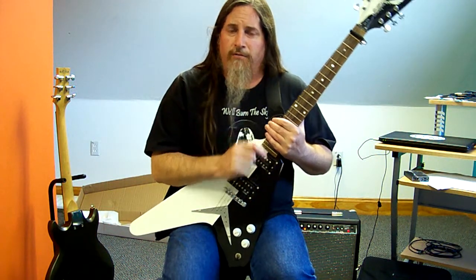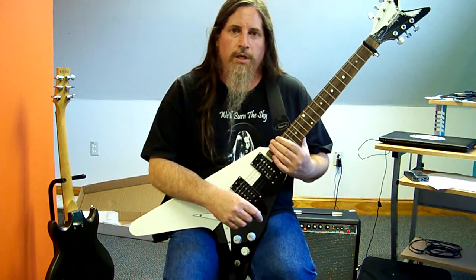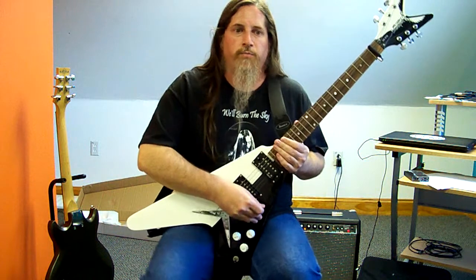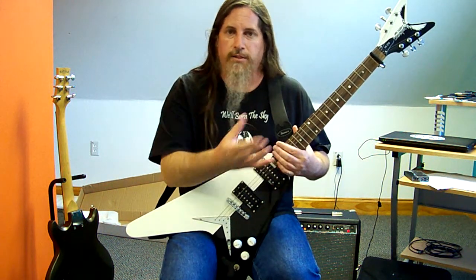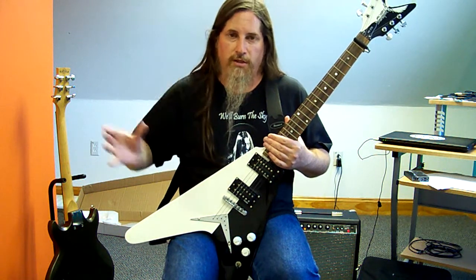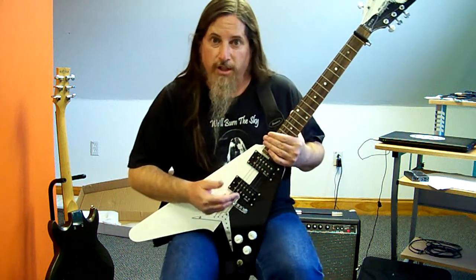I've always wondered about tuning down to E-flat. I prefer to do it. I know that obviously the strings are looser. The sound is definitely heavier because it's a half-step lower in pitch. Distortion pedals, amps distorting, speakers reacting — when you lower the pitch, you're lowering the frequencies that are going into the system. So the tone coming out is going to be different.